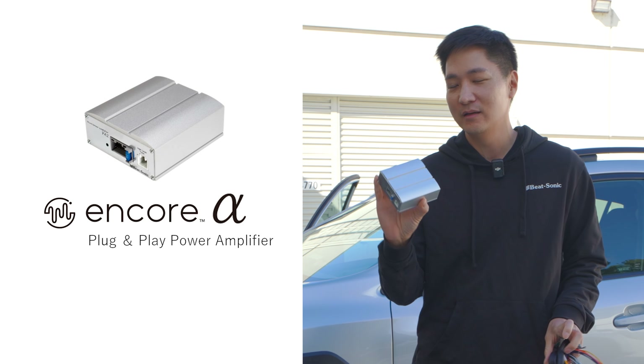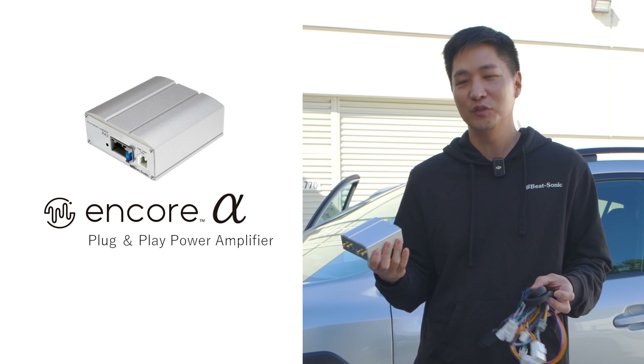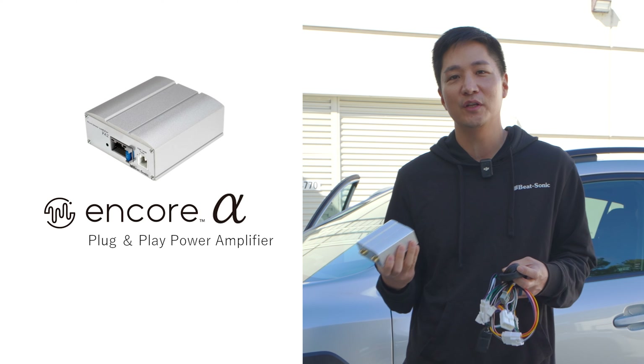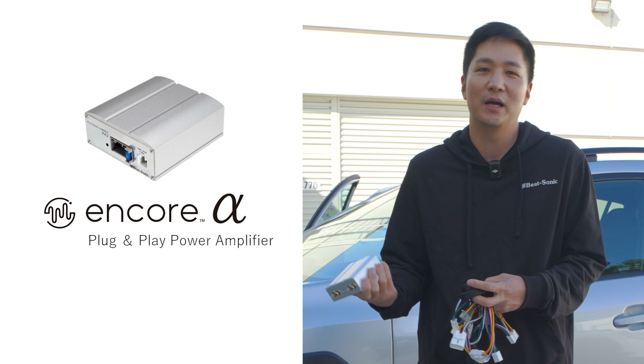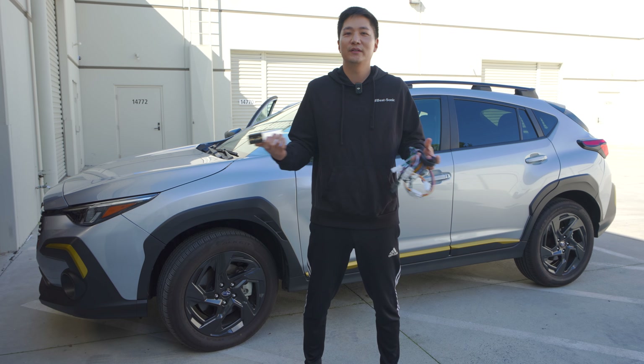What's up guys? This is Eric from B-Sign. Today we have a 2024 Subaru XV Crosstrak and we're going to be installing our Encore Alpha plug-and-play amplifier. The installation on this vehicle is super easy. We did a previous video on the Subaru WRX, the newer version 22 and up, and the interior is basically exactly the same.